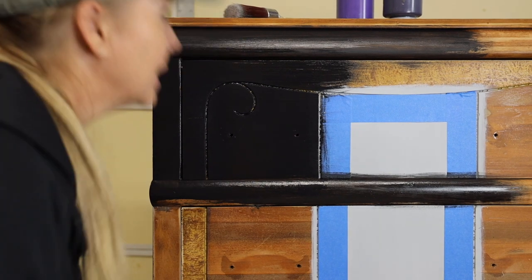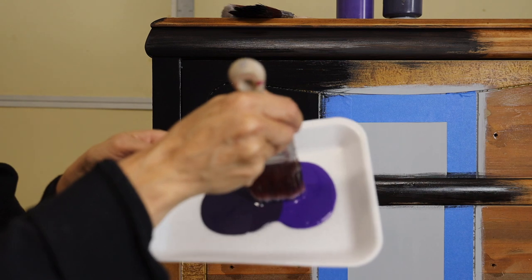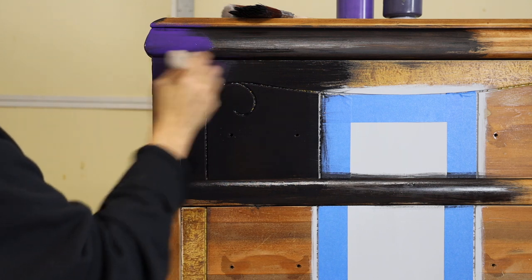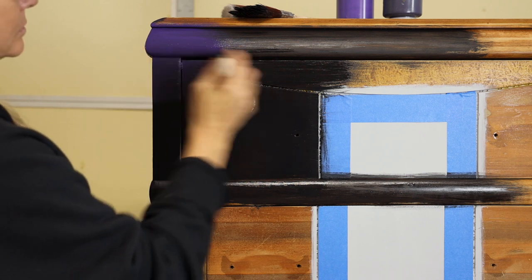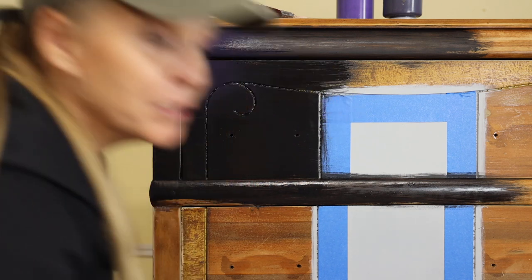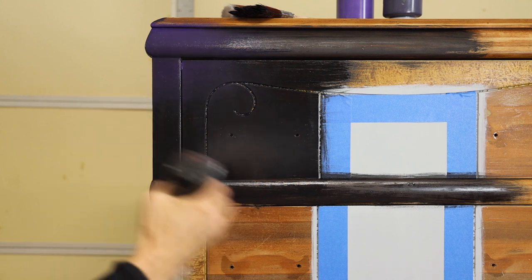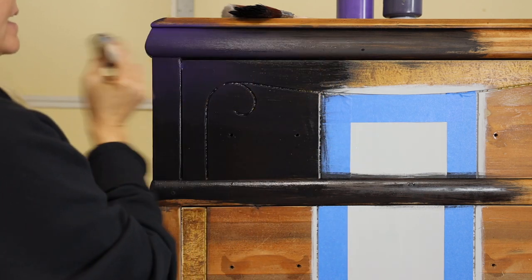Now while this is wet, I'm going to add some purple. I'm going to use the same brush, dipping half of my brush in the amethyst and half in the aubergine, so I have both colors on there so they'll blend easily. I'm just going to add a little bit of purple over that black on all my edges and feather it out. See how that virtually disappears - you can still see the hint of purple, but it's not obvious. If you get brushstrokes or any pulling, use a water mister. I'm going to mist it with a little bit of water and continue to drag that brush over that area to smooth out that purple transition.